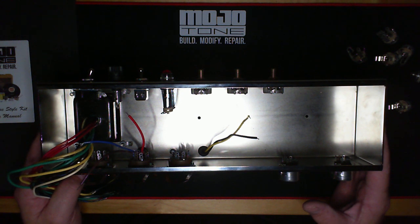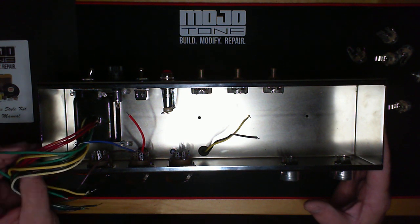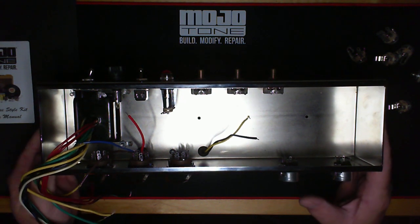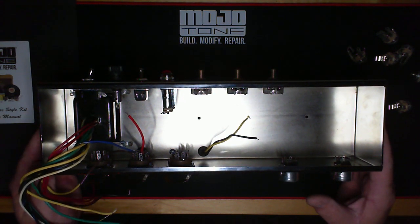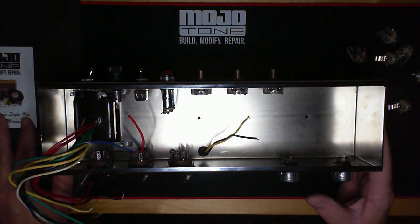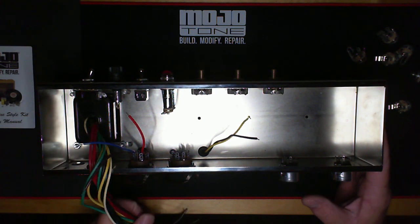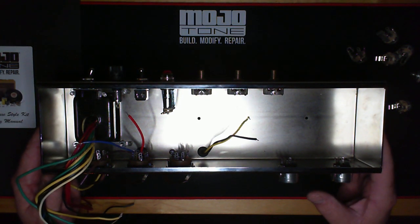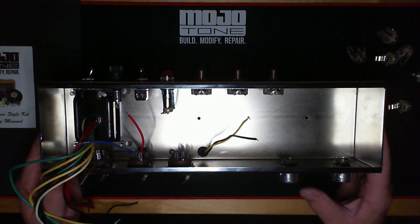It really kicked Fender into high gear when they made this thing. It was an amp that you could easily record in a studio and take to a gig, because back then we weren't talking about 10,000 or 100,000 watt PA systems for stadium shows. They were little shindigs where people would get together, and these were great because you could throw them out of the back of a car on the interstate and it would be totally fine with minimal work.